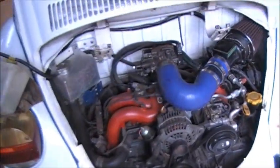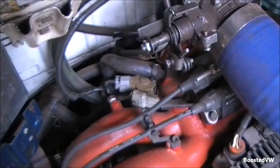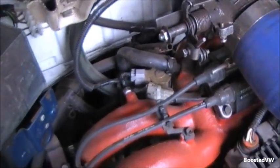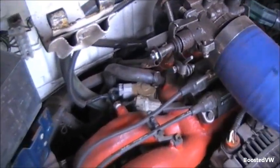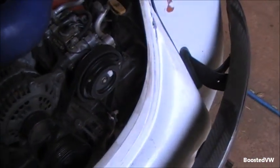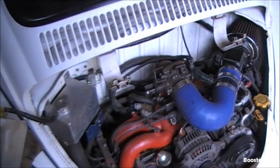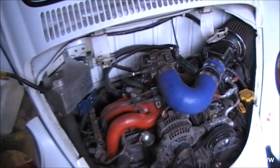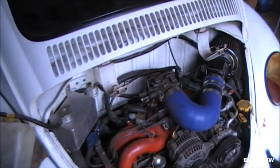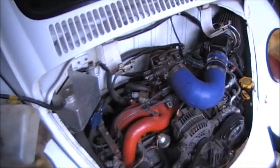Even later models have it integrated into the throttle body. Basically the idle control valve has one function only — it's a second throttle plate of sorts. It's a little flap that opens and closes; the more it opens, the faster the engine idles. The computer tells it to idle up when the engine's cold or the air conditioning is running. Over time, the valve that opens and closes just gums up with carbon buildup, and the motor has trouble moving the valve open and closed.